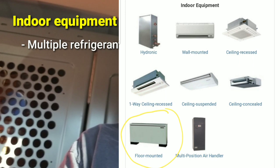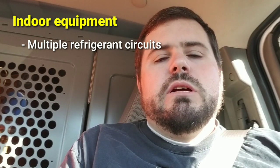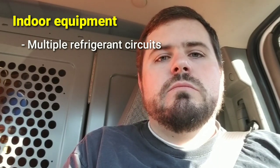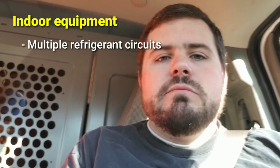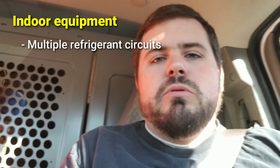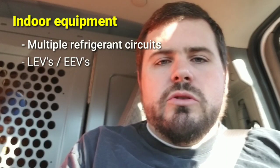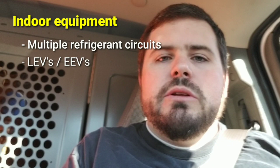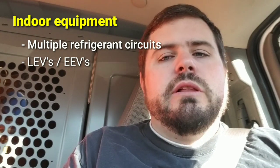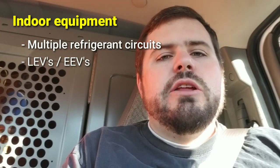There are also indoor units that will heat or cool water — there's a lot of different things you can connect to a VRF system. You will not be seeing TXVs, cap tubes, or pistons as your primary metering device. You're typically going to have LEVs and EEVs because the capacity control is much greater and there are other things those circuits need to be able to do — sometimes open fully wide, close off completely, etc. You're going to have tons and tons of sensors throughout the system.